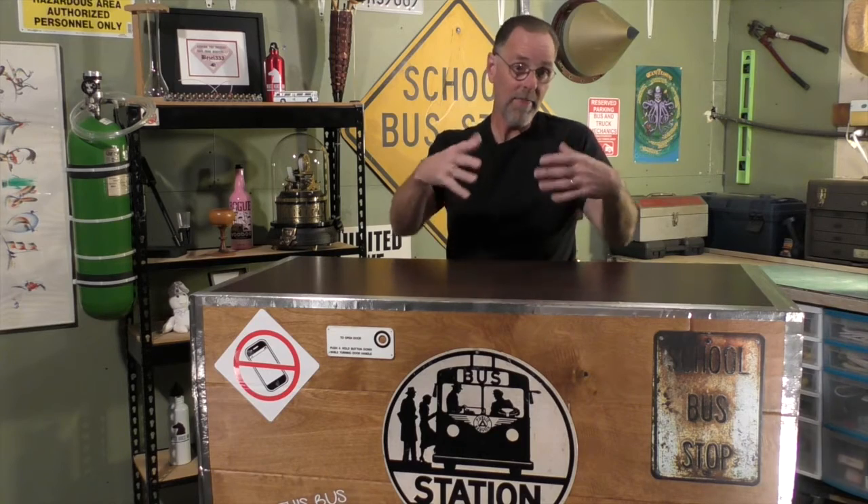Not much more I can say about a bus bar and keep it interesting, but remember, the electrical bus bar is a metaphor for my channel. If you go back to that electrical diagram I showed you, my ideas come from the battery, and the contactor and the master switch are the videos that you, the circuit breakers, in effect, are seeing that are connected to the bus, which is YouTube.